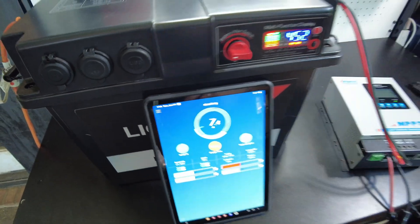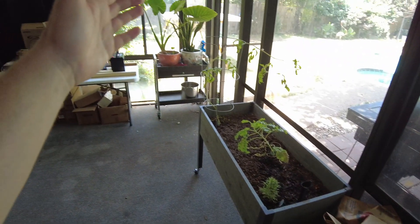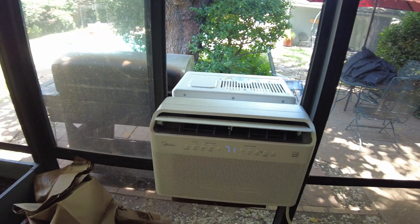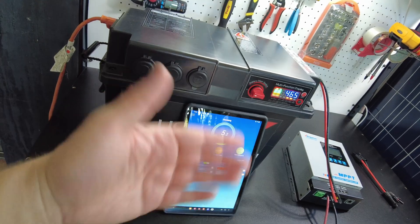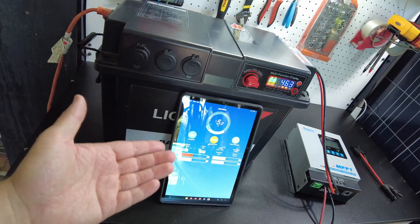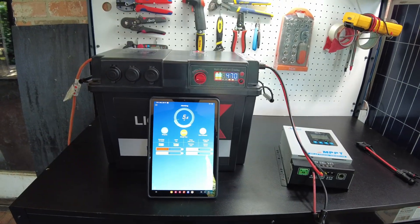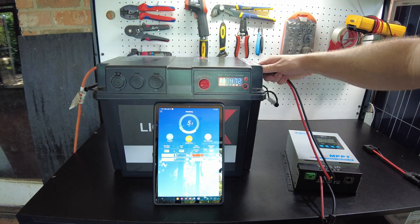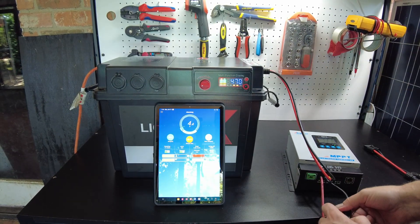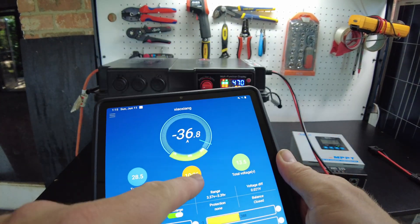We've got a net positive of around 100-something watts going into the battery. We are completely running the AC off solar, 100% free. Since there's a 170-amp-hour battery in this box, even after the sun goes down the AC will continue to run for a while. Let's unplug the solar so the BMS app can give us a runtime estimate.